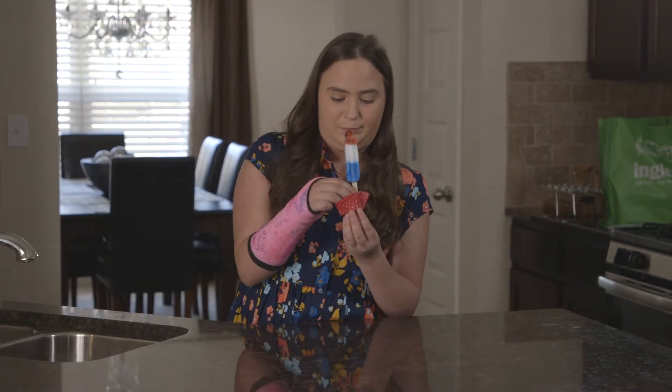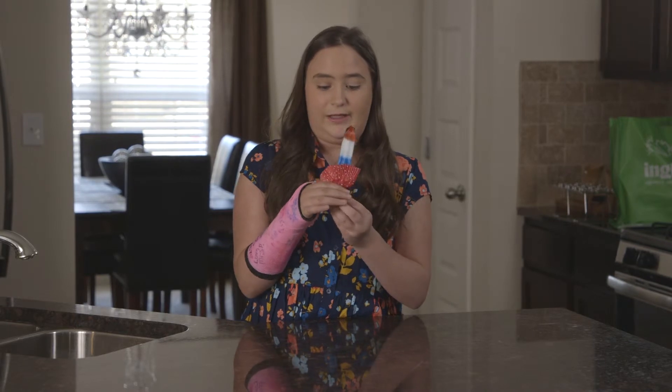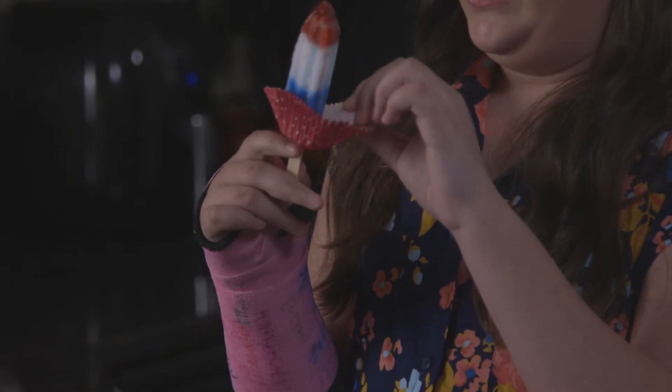Take a cupcake liner and put it on the bottom of your popsicle, and it catches everything that might drip on you. For more tips and tricks just like this, go over to InglesTable.com.